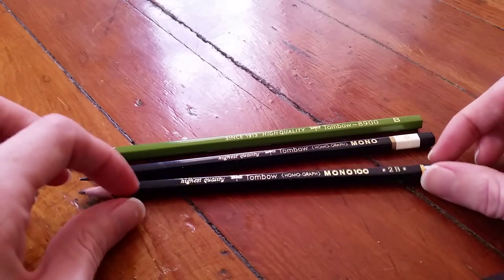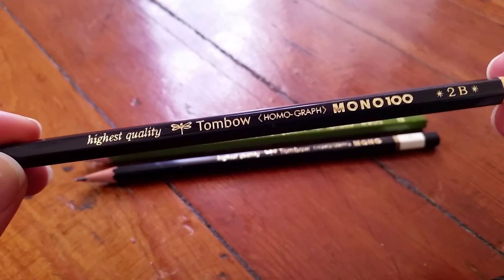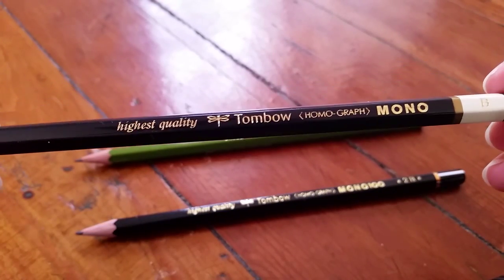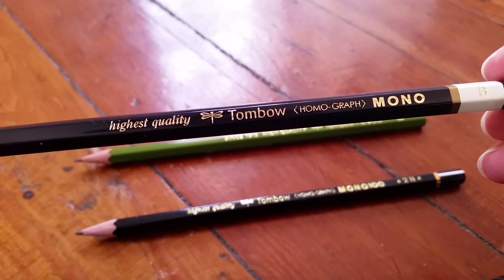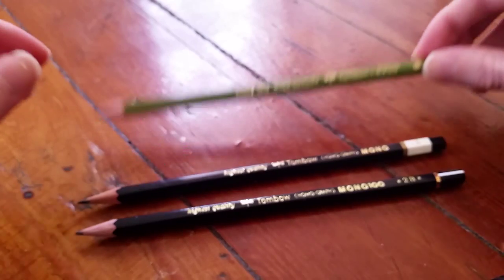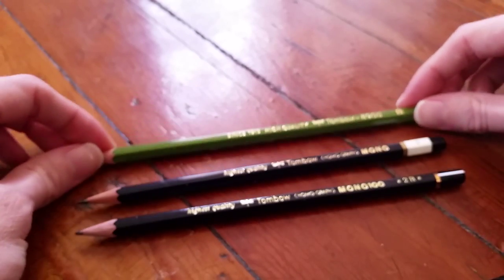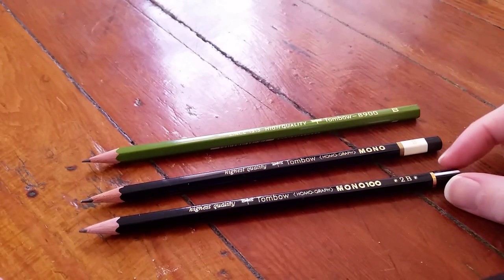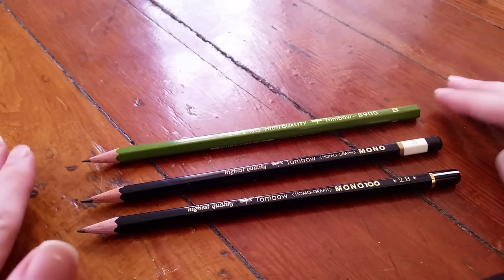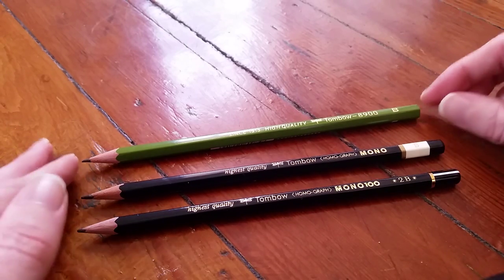The three pencils we're looking at today are the Tombow Mono 100 in a 2B hardness, the Tombow Mono Professional in a B hardness, and the Tombow 8900 which is also in a B hardness. Unfortunately I only have the Mono 100 in the 2B so it's not a perfectly equal comparison, but it's not as if one of these is like a 3H or something, so I'd say they're pretty close.